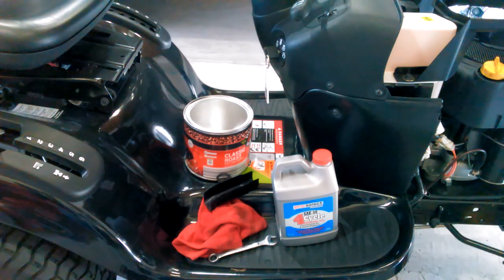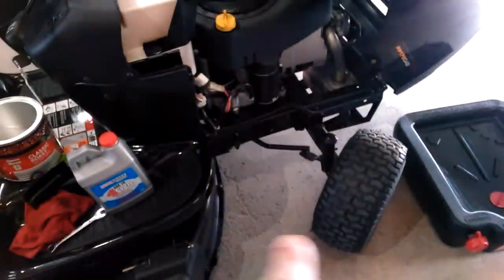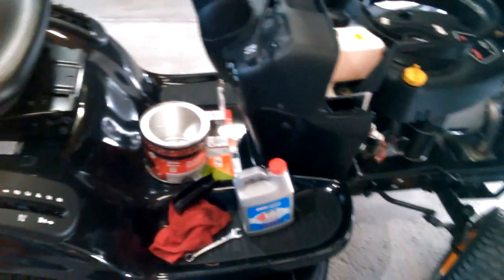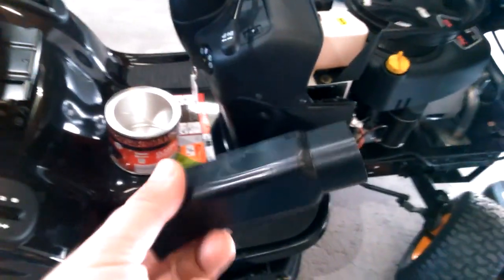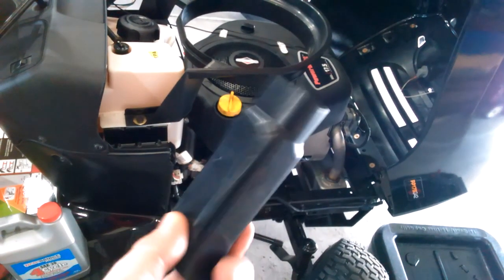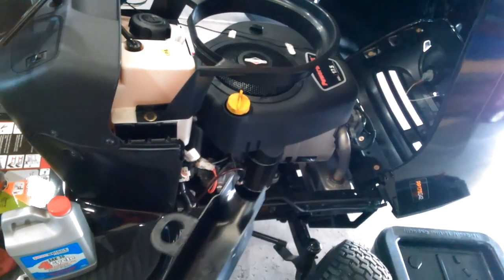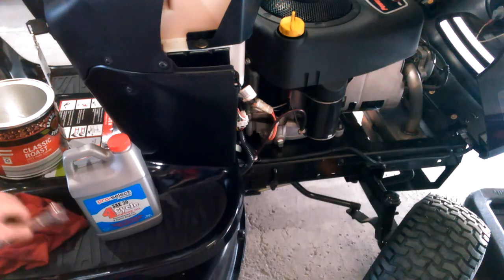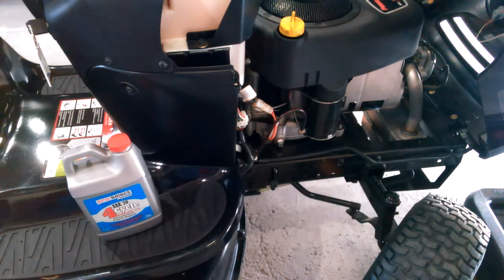I got some four-cycle SAE 30 oil, and this is a 48-ounce oil container — that's what this tractor takes. My oil drum won't fit underneath in that space, so I'm just going to use an old coffee can to drain the oil. One of my viewers commented on the oil plug, and I guess this is for the oil drain. You'll need a half-inch wrench and a rag, and something to catch the oil.